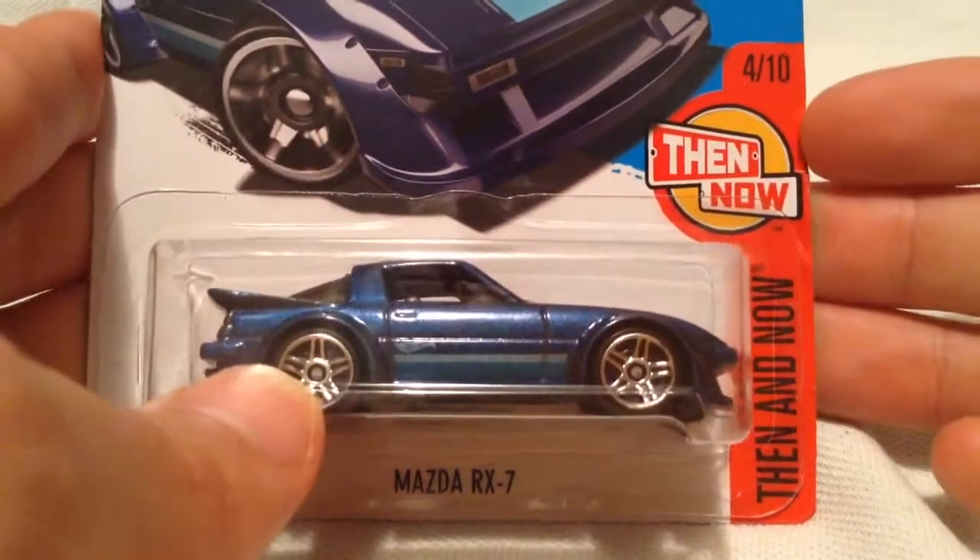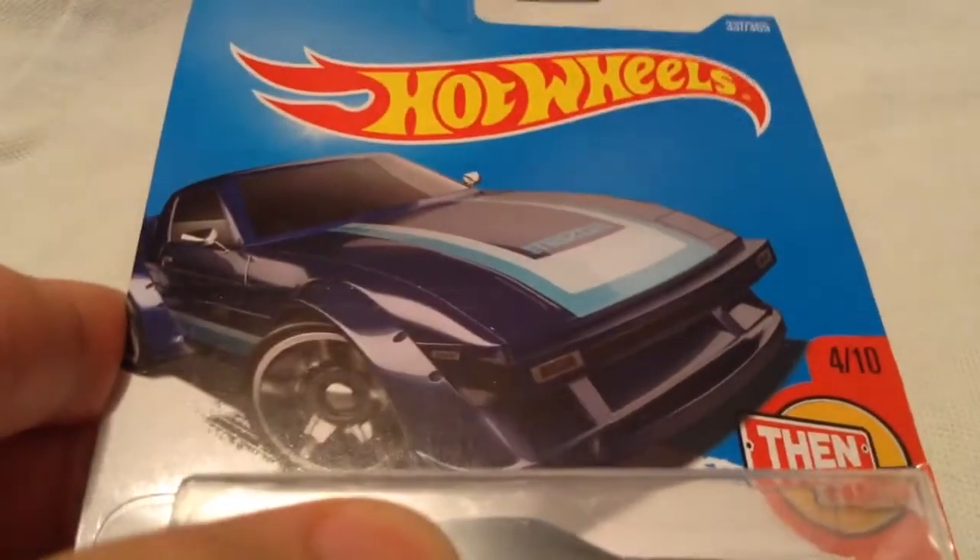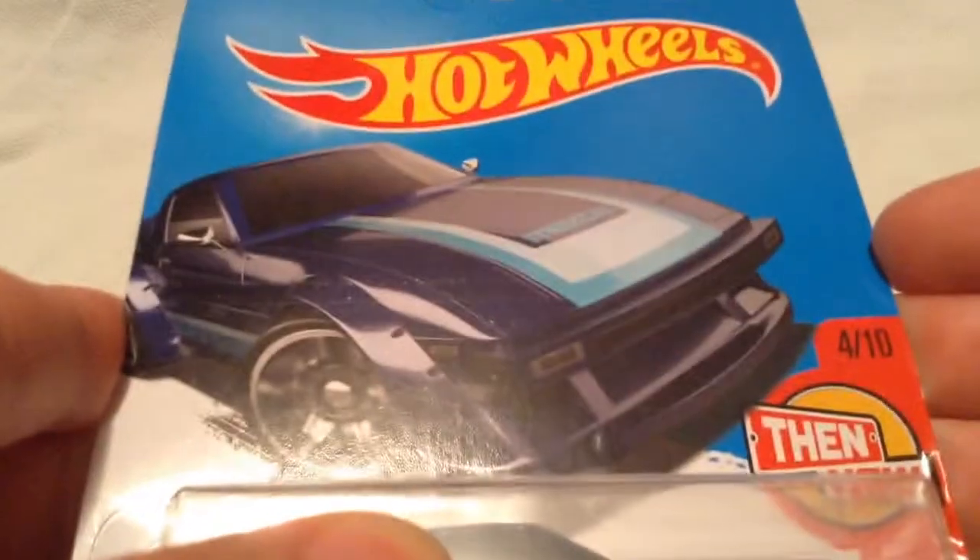Hey YouTube, it's me Julen, here's the Mazda RX-7. Probably the then and now. There's the card out if you want to see that, then there's the back of the card.